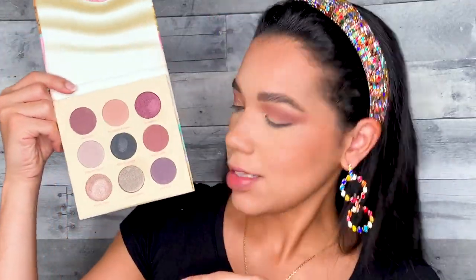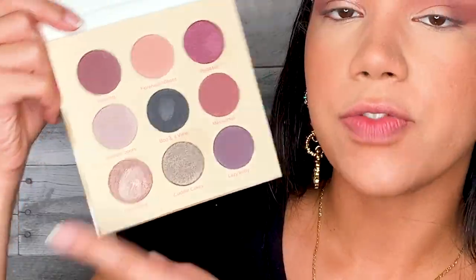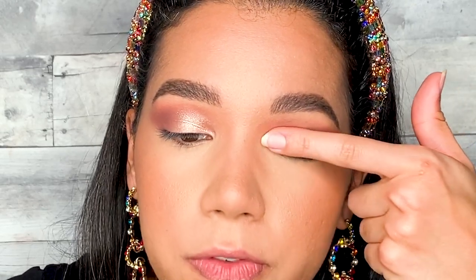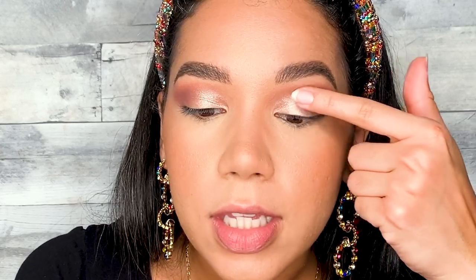To bring extra light to my face, I'm going to use this shade at the bottom — it's called Fresh Face. I'm literally just going to apply that with my finger, mostly on my lid. It's a beautiful, so so pretty shade and it really just complements the whole thing. You don't have to be super precise; if you want to be more fancy you can cut your crease with concealer and be very sharp and precise, but I kind of like that softer appearance, so I just dab it all over the lid.